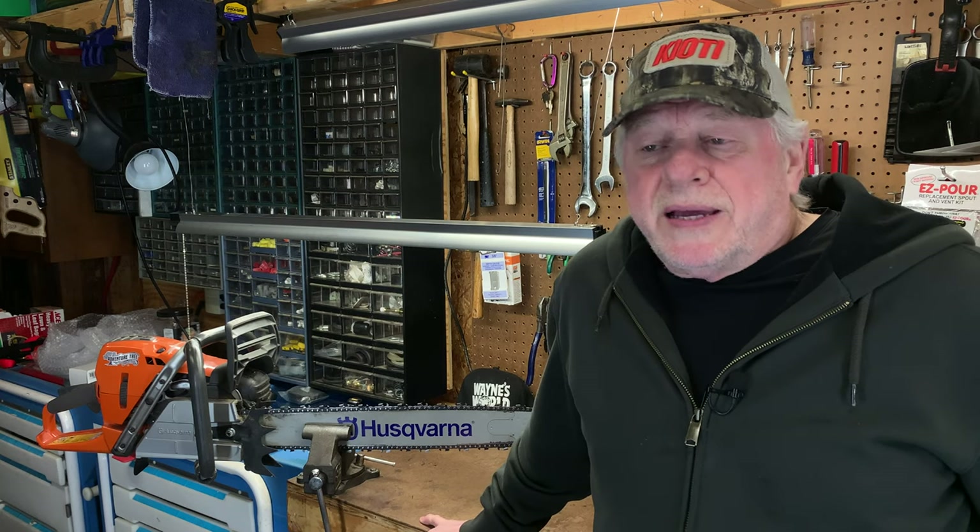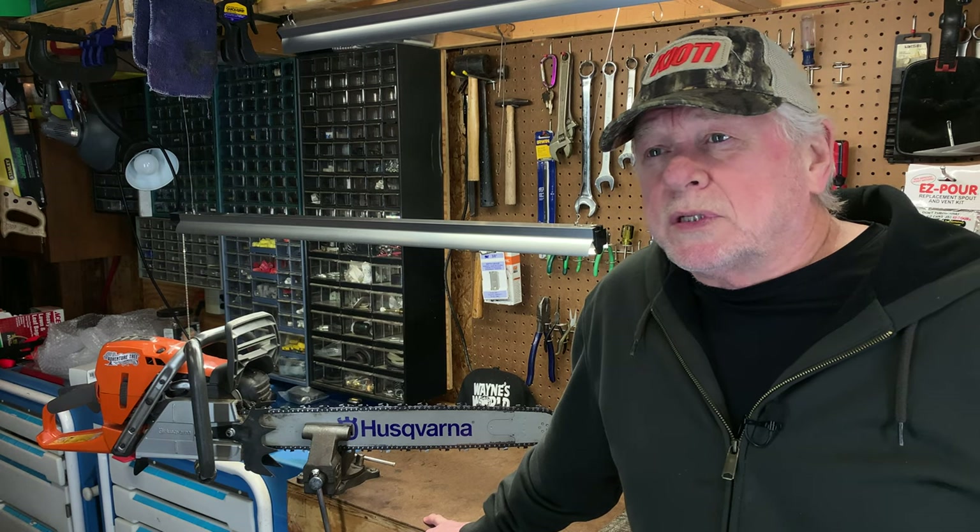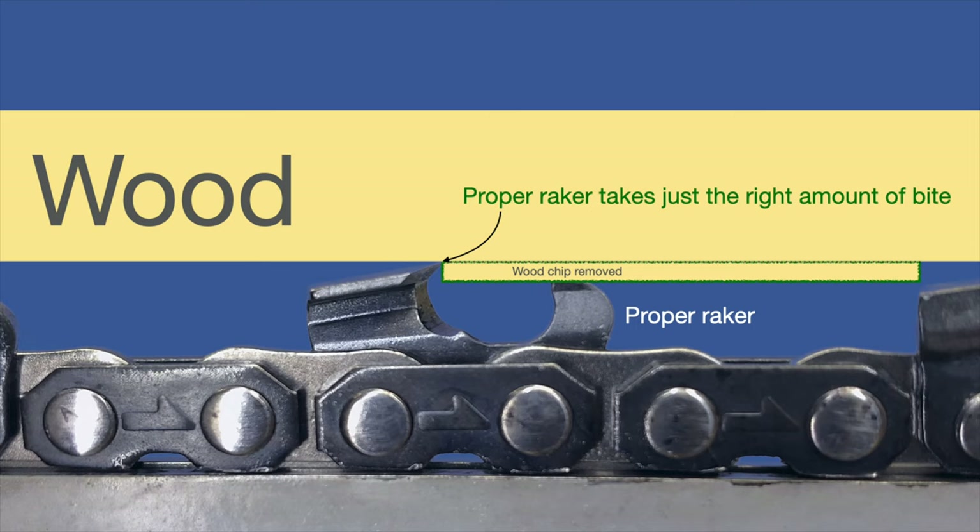Today I want to continue on from yesterday. I basically have three graphics I want you to look at. The first graphic shows a properly adjusted depth gauge and its relationship to the cutter. What I'm trying to illustrate is that the depth gauge limits the depth that the top plate — the leading edge of the top plate — is allowed to cut into the wood. That thickness you're seeing in that graphic is the optimal thickness for getting the right amount of wood removal for the amount of power you have. It's the most efficient and probably the safest way to remove wood from a cut in a tree.